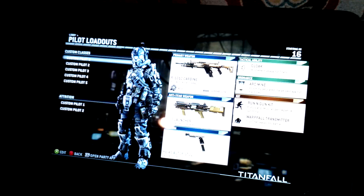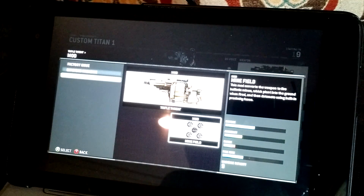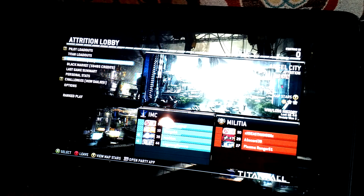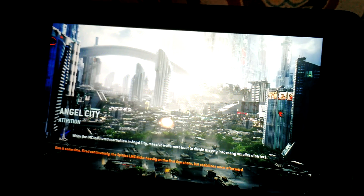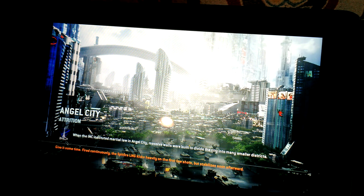So I can go in here and change my pilot loadout. Alright, so it's going to go ahead and start playing. It does take a little bit to load, but it's playing online. Now this is on my local network, so I couldn't play this at Starbucks, for instance — yet. But it's still pretty cool if I wanted to lay in bed or play while somebody else watched something on the TV.